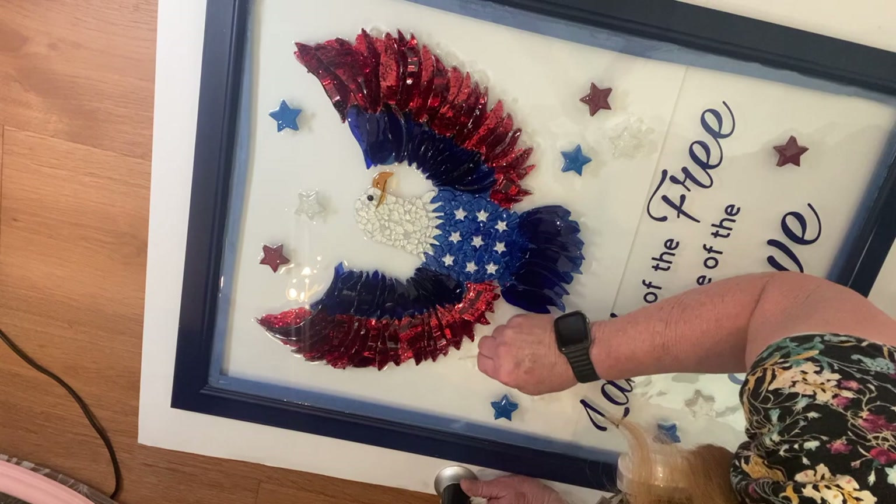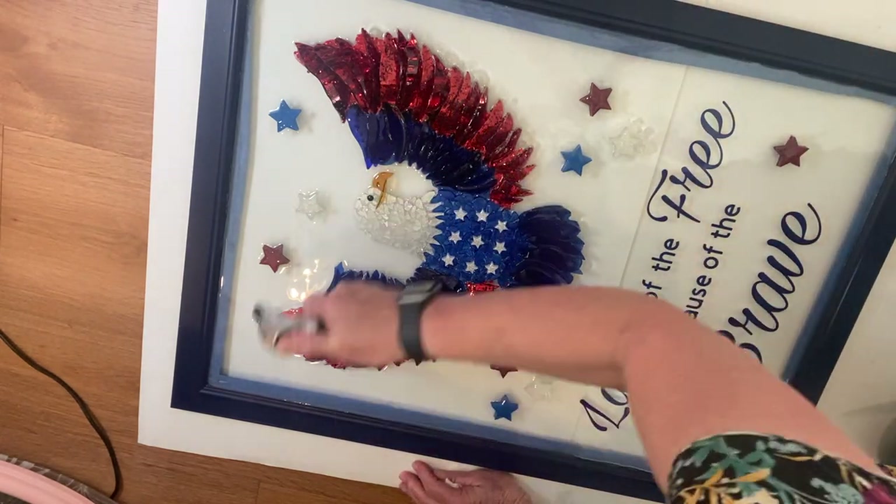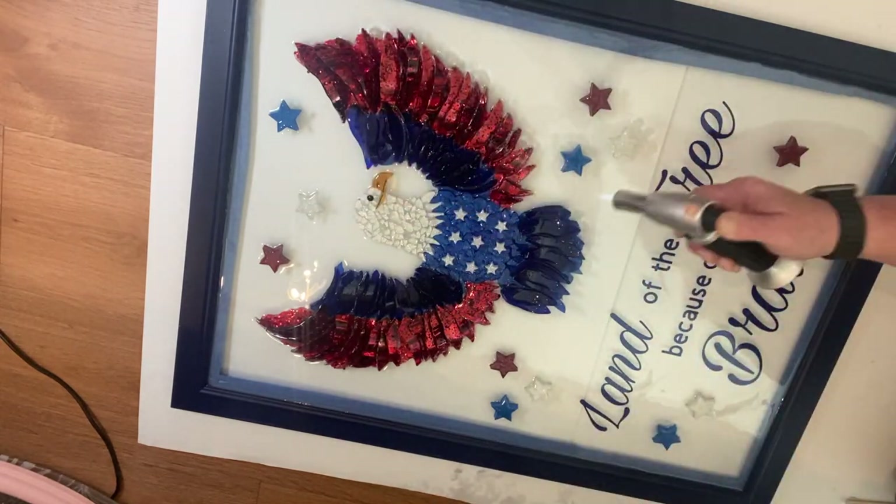All resins are different — you have to read the directions for the resin that you are using. It's in your best interest to cover it with a dust cover once you're done; I didn't have one large enough so I had to improvise. So my eagle's done! I wasn't even thinking of Memorial Day when I started this — I was thinking of something to do for 4th of July, and then Memorial Day was here. But this would be good to put out for 4th of July, Memorial Day, Veterans Day, any of those holidays.